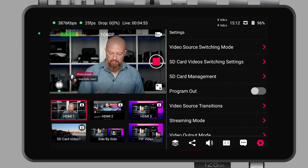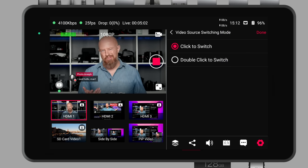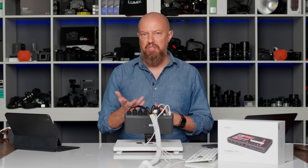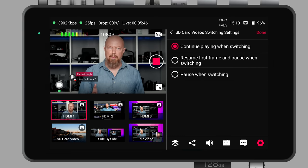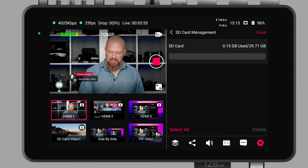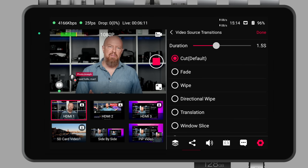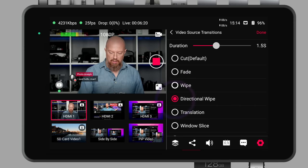Finally, let's take a look at the gear icon — the settings page. The video source switching mode lets you choose single tap or double tap to switch. Double tap takes longer but prevents accidental switching. Under SD card video switch settings, you can choose what happens when you load a video — whether it continues as a loop or restarts from the beginning. Video source transitions can be controlled here. Right now everything's set to a cut, but I can change it to a fade, a wipe, a directional wipe, and so on — lots of different options.